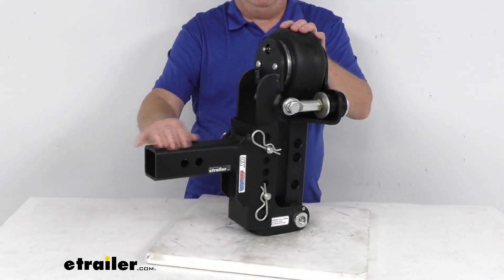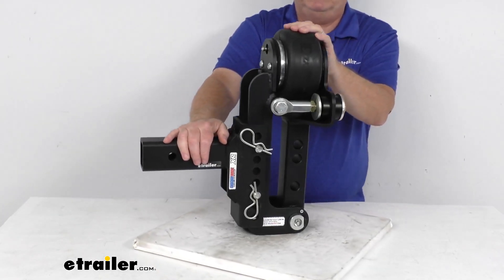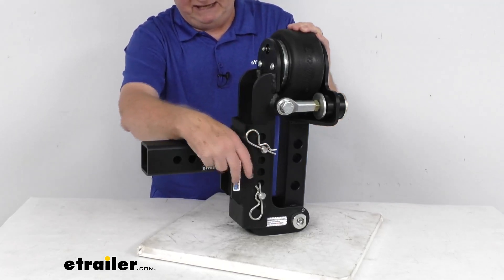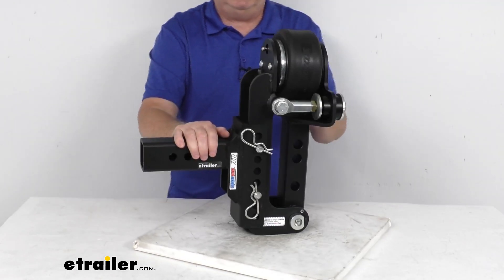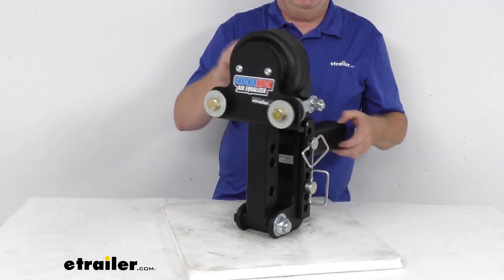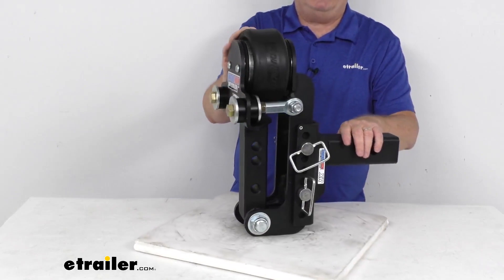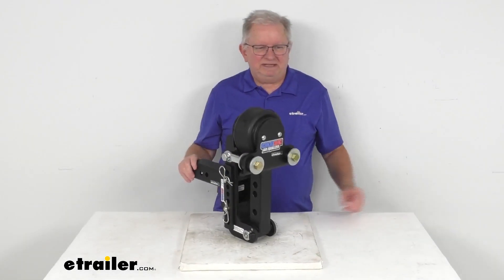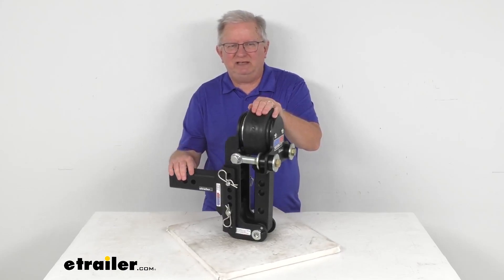The channel style XR mount in the back will also work with all Shocker hitch balls and mounts, including a single ball, pinto hook, draw bar, clevis mounts, and many more. When you take those clips out, you can remove the equalizer and this mount will work with all those other parts. The inside width of the channel is 3.75 inches. The application is 2.5 inch by 2.5 inch trailer hitch receivers, gross towing weight capacity is 12,000 pounds, and tongue weight capacity is 1,200 pounds. That wraps up the review of the Shocker Air Equalizer with the 2.5 inch shank for your weight distribution.